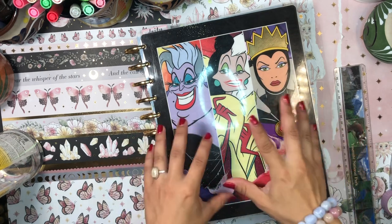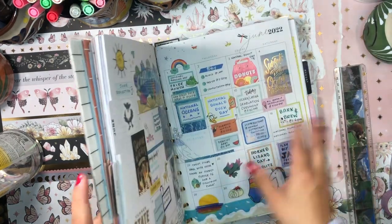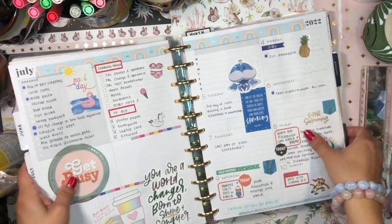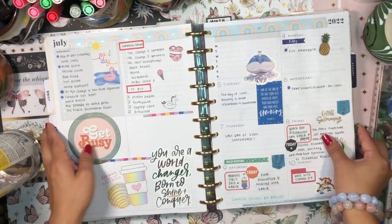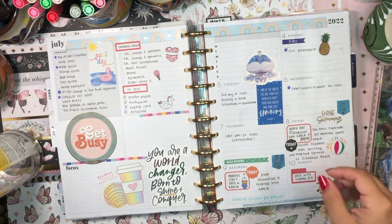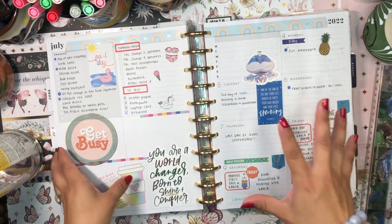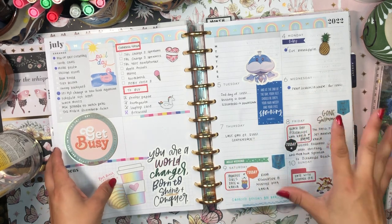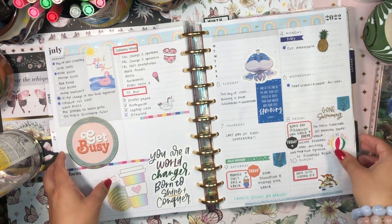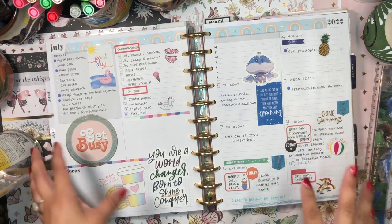I am going to be updating a spread that I did back in July. This is a spread that I absolutely hate. It was a super busy week for me and I just didn't have the time or energy to really invest in doing a fully thought-out spread. I just kind of was dropping stickers left and right without really caring whether they coordinated.